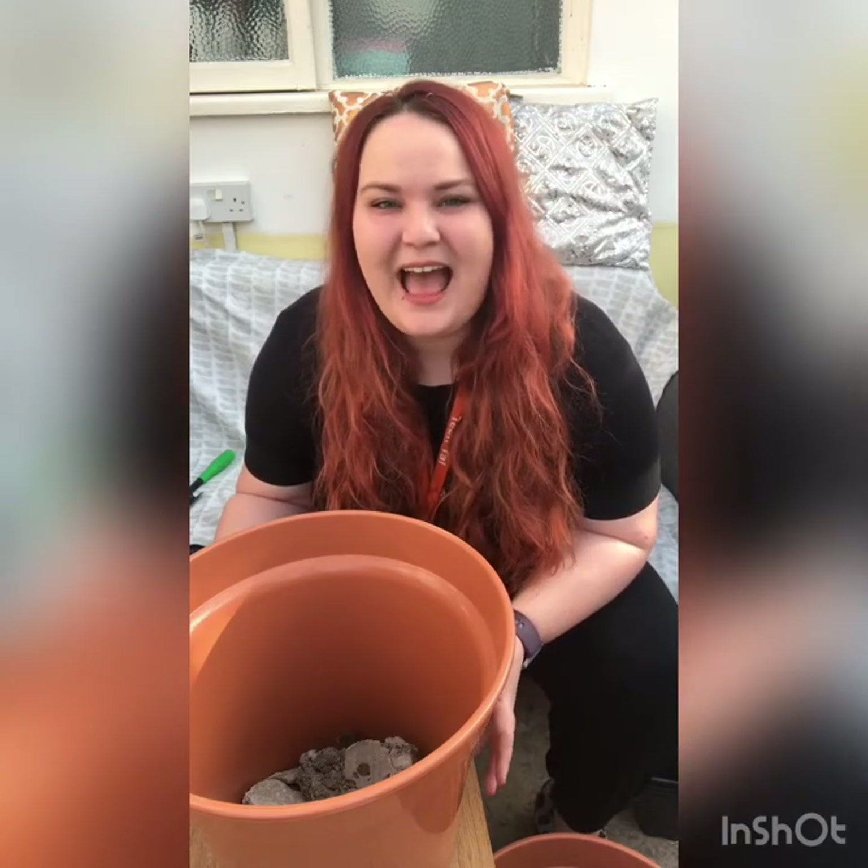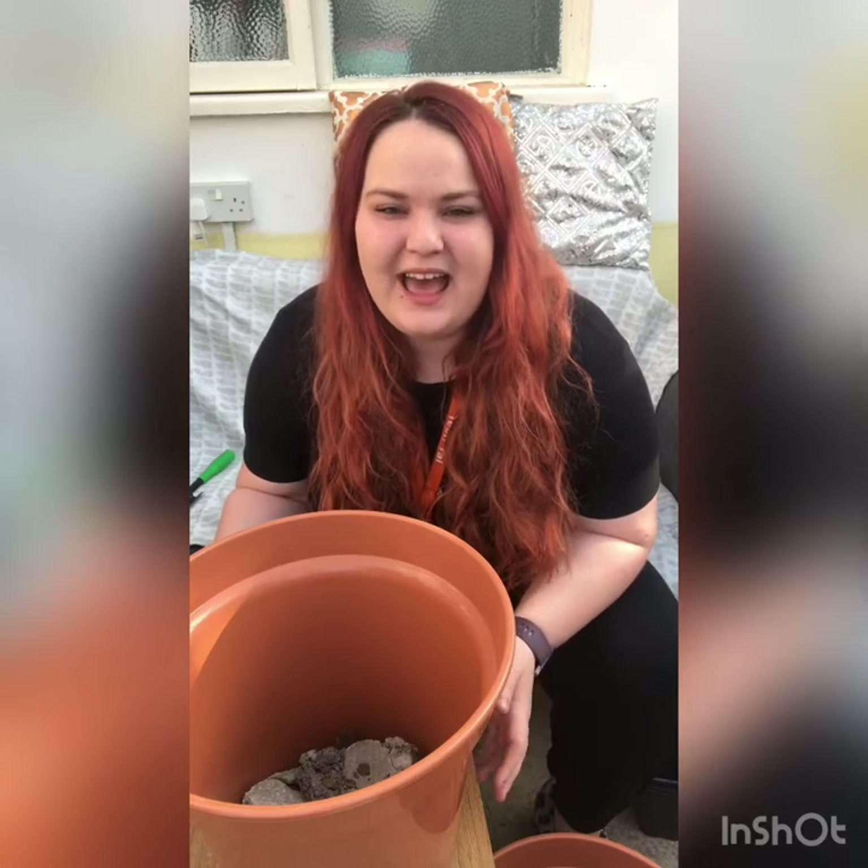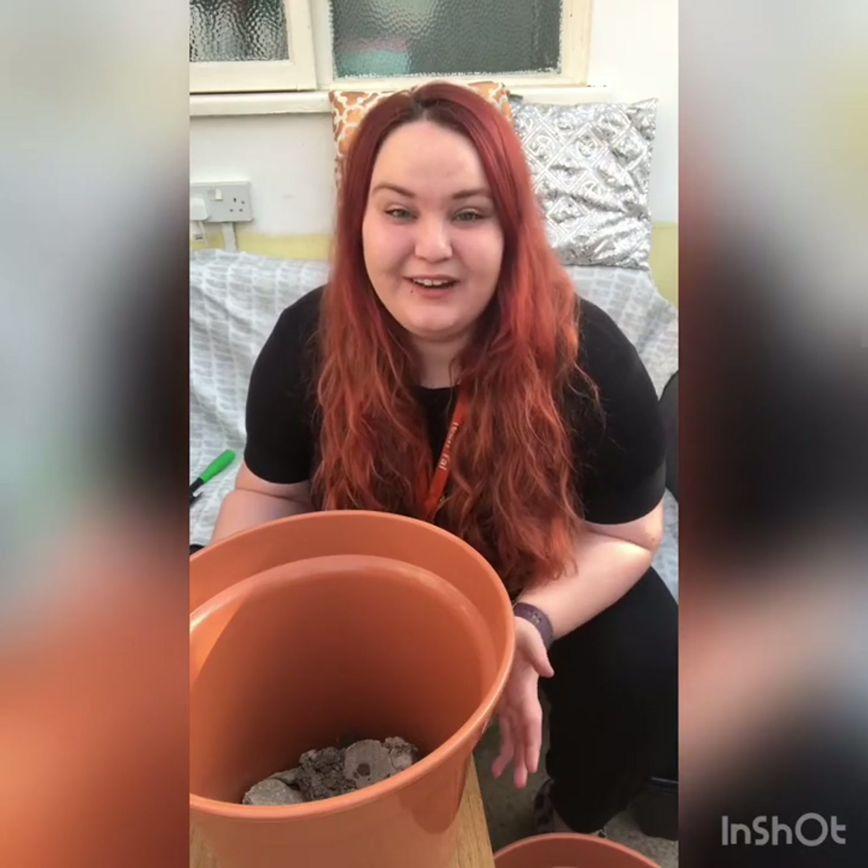Please feel free to comment and give us advice because it's all really useful and our young people can learn from you as well.